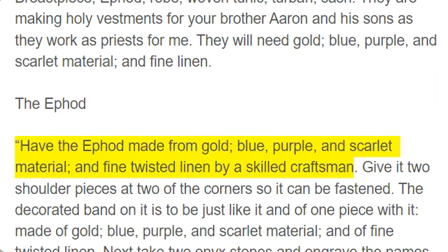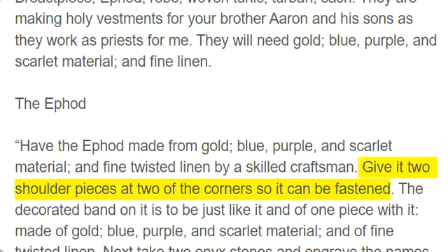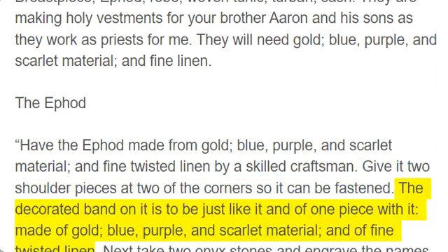The ephod. Have the ephod made from gold, blue, purple, and scarlet material, and fine twisted linen by a skilled craftsman. Give it two shoulder pieces at two of the corners so it can be fastened. The decorated band on it is to be just like it and of one piece with it, made of gold, blue, purple, and scarlet material, and of fine twisted linen.